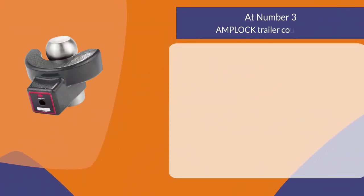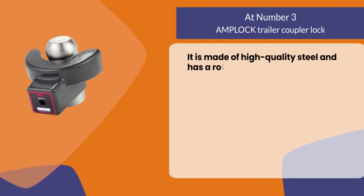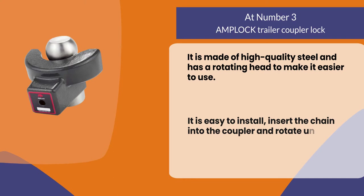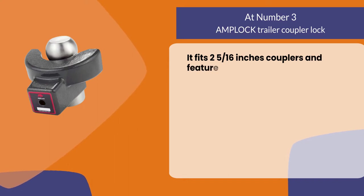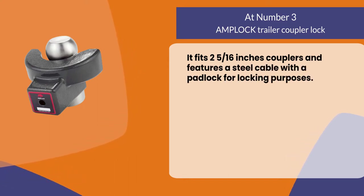At number three, the Amploc Trailer Coupler Lock. It is made of high quality steel and has a rotating head to make it easier to use. It is easy to install — insert the chain into the coupler and rotate until secured uptight. It fits two 5/16 inch couplers and features a steel cable with a padlock for locking purposes.